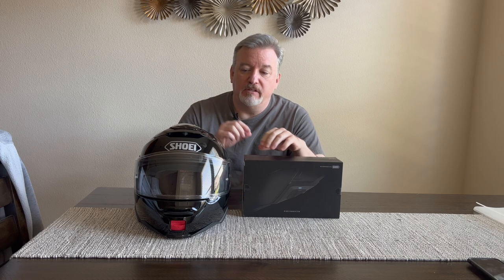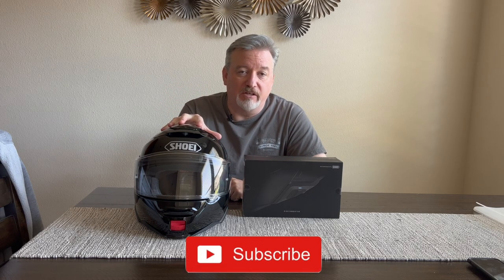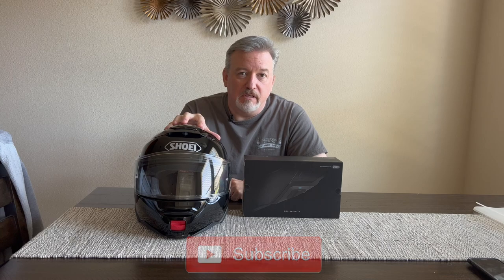Hey friends, what is up? Thanks for joining me today. Today I'm going to install my new Sena SRL mesh into my new Neotec 2 Shoei helmet. So let's get to it.